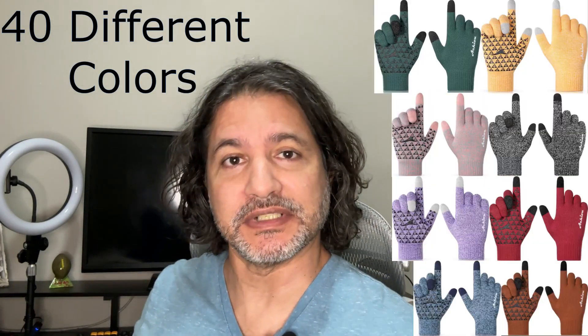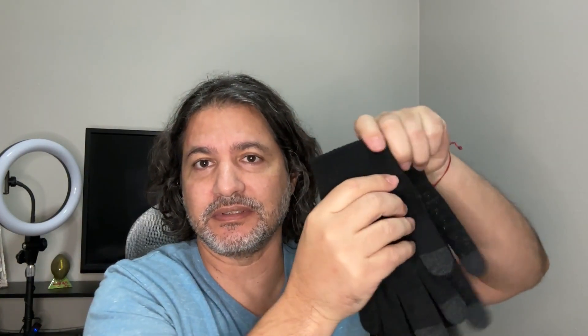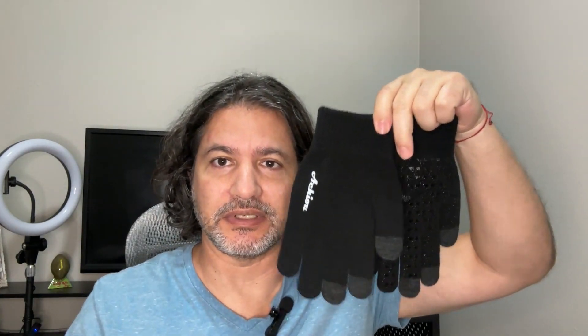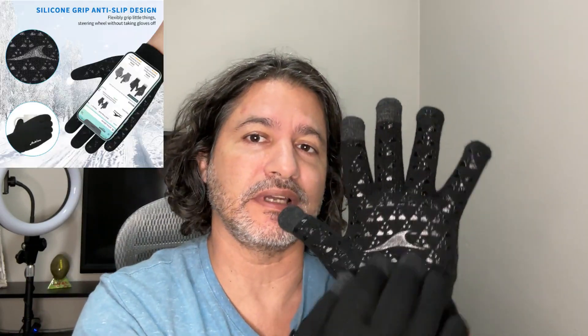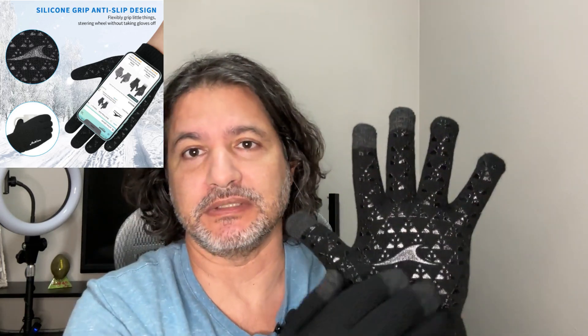I'm going to put them on so you can see how comfortable they are. As you can see, they have the anti-slip or gripping material so that you can grab things easily.